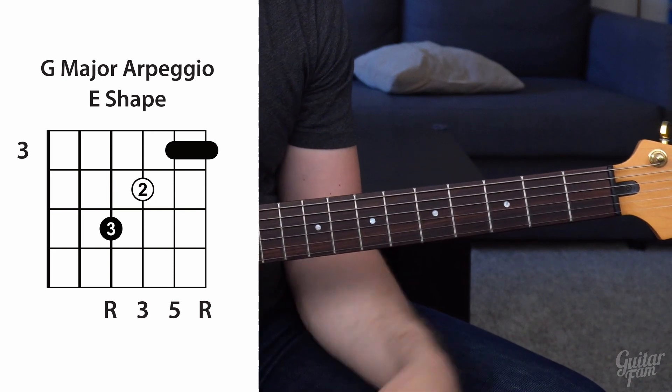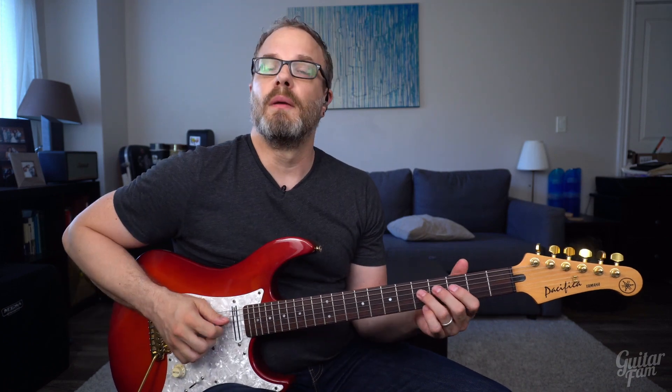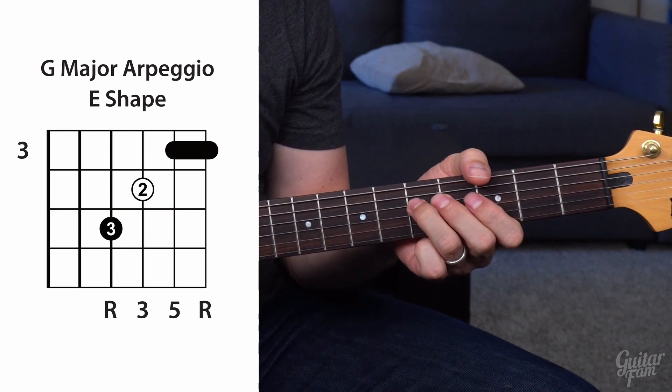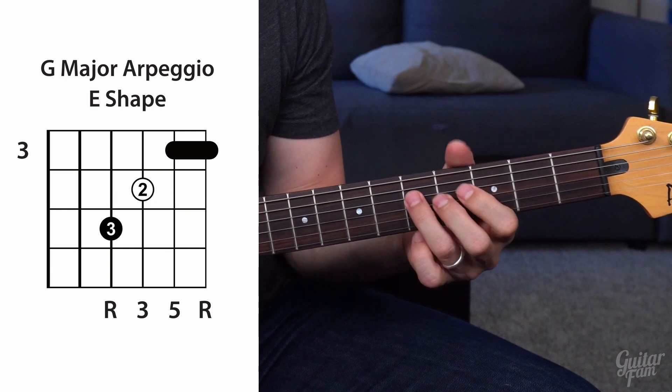Instead of having a huge selection of notes like a whole major scale, or just one root note, now we have three notes to choose from that we can use to play over any major chord — all we have to do is move the shape to where the root notes match whatever chord we're playing over. I would suggest starting with just one chord: program a G chord in your looper and just play root, three, five, one, five, three, one — and get that slide into the three. Singing the numbers at the same time is a really important thing that will help break down the barrier between your brain and your guitar, and it'll help you learn faster.